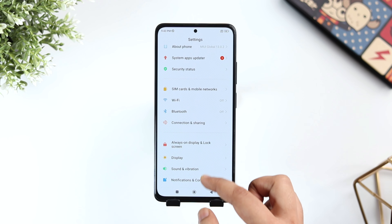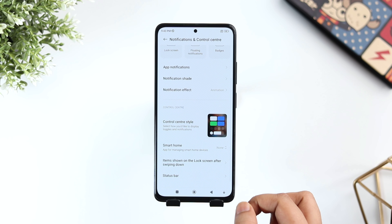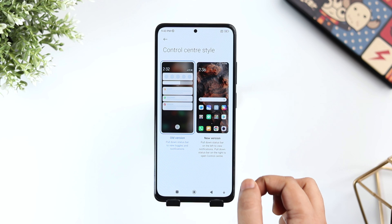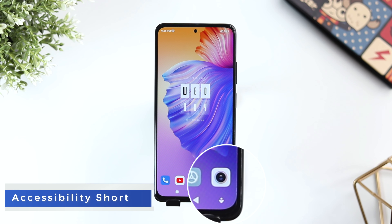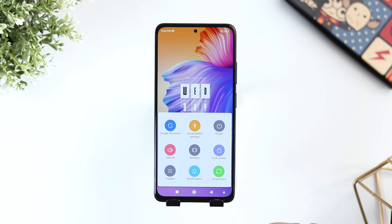Whenever I swipe down, I get this brand new control center, and if I swipe right from the bottom, I can see all my notifications. If you are not comfortable with this style and want to go back to the older version, just go to Settings and select Notifications and Control Center. Now select Control Center Style and change it to older version. This way you can easily access all your notifications in a single swipe.